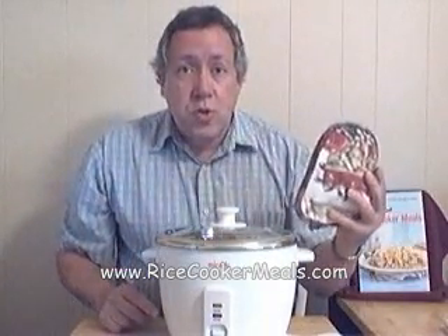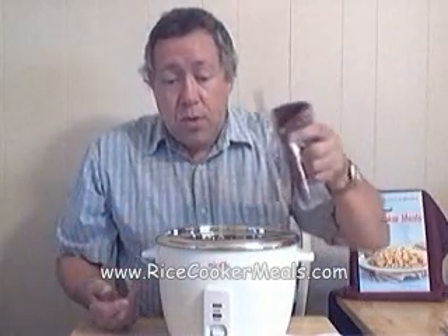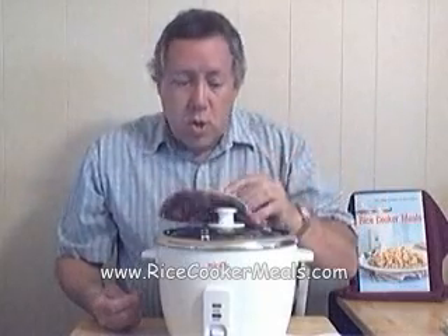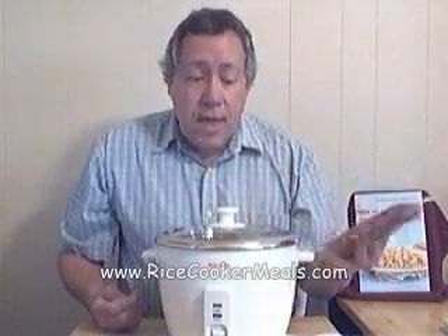That can be avoided by paying attention, or better yet, if you are going to be teaching children to cook in a rice cooker, always use a protective device — an oven mitt, a towel, a potholder, whatever it is called — so the children will not get their hands or fingers burned like I did.